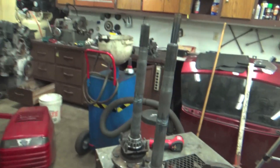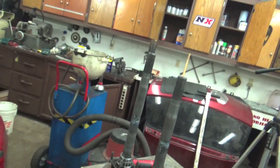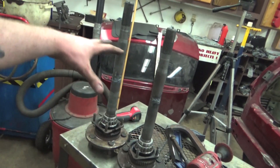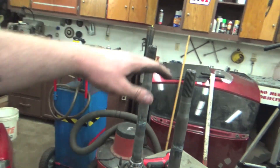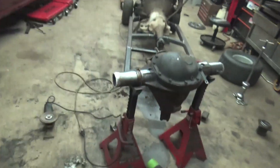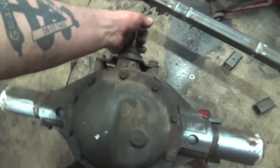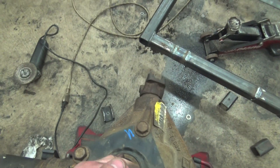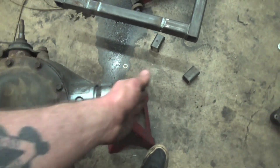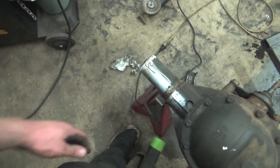We got both axle shafts fully welded together - you can see we laid in a hot weld right into it. This carrier is offset too, which I didn't even know until I cut them. You can see this axle shaft is shorter than this one because it's an offset pinion. The pinion's not centered, so we've got one offset axle - the short shaft goes on one side, the long shaft goes on the other.